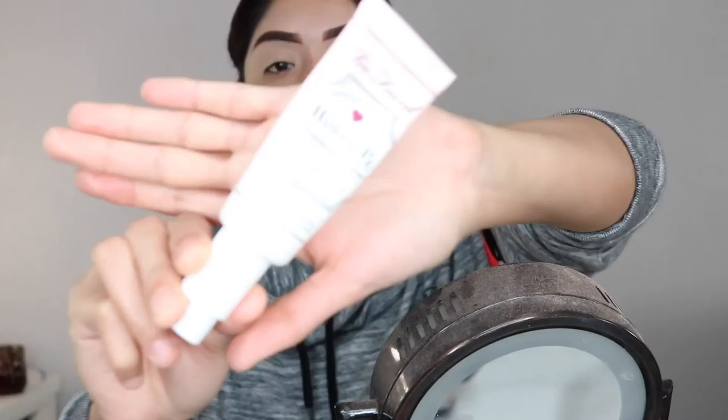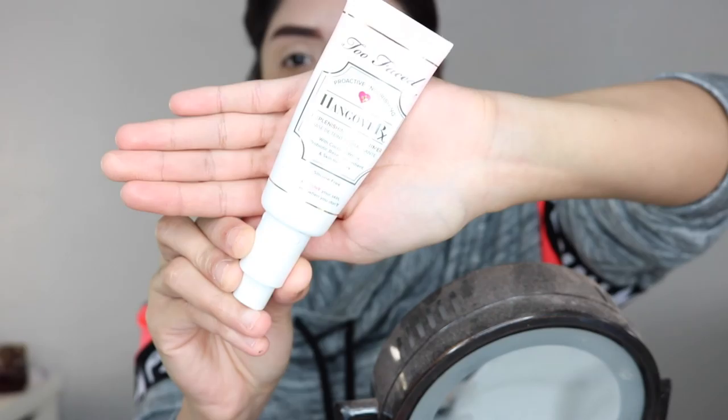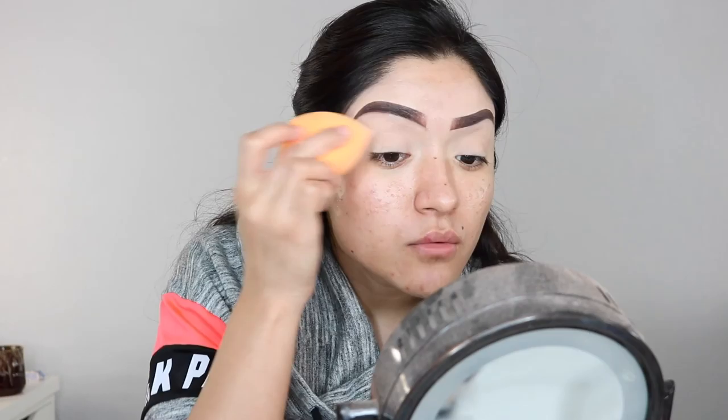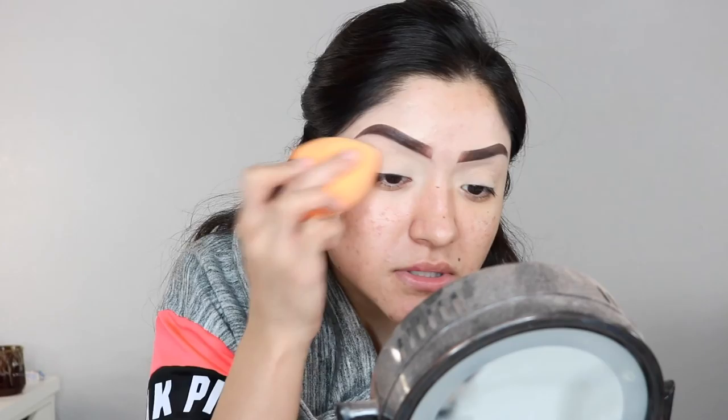The Too Faced Hangover Primer is one of my favorites — it has coconut water in it, which is really good for your skin. If you notice a little red mark on my lip, I didn't get punched in the face — I'm just getting over a cold and it's healing. I'm going in quickly with my Real Techniques makeup sponge and putting Laura Mercier translucent powder over the primer to set it. You can use a bone-light eyeshadow color if you want, but this does the trick for me.